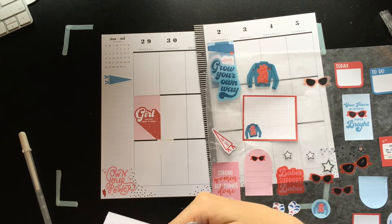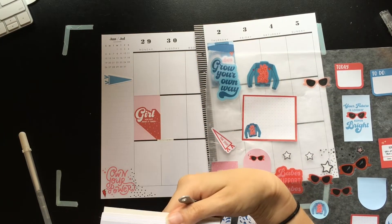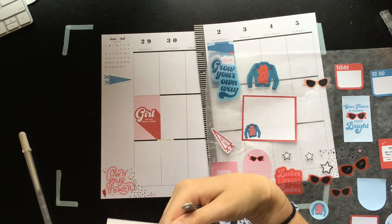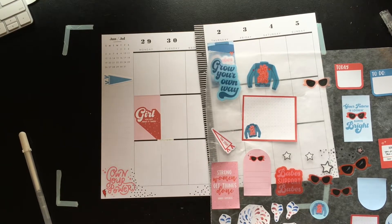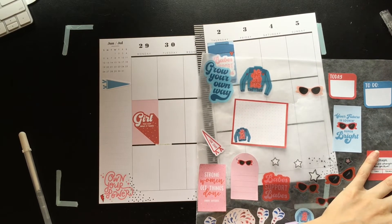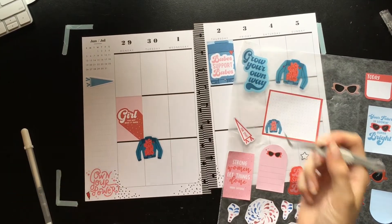Red lightning bolts — tiny red lightning bolts, where are you? We've got red stars, we've got a pink lightning bolt. Wait, is there really only one red lightning bolt in this book? There's a lot of variants in terms of not necessarily the colors, but there are a lot of shapes that I haven't seen before that I am a fan of.